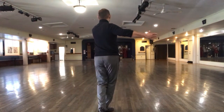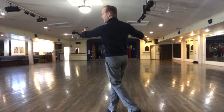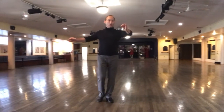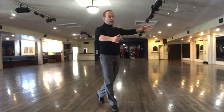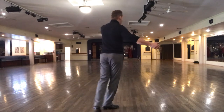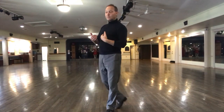Then I cross the line for my fall away position. So this is fall away position. Then I can split pivot — so without stopping, I go one as the lady goes one. She steps two, I rotate with her on two, but I step on the and. Then we both step together on three.